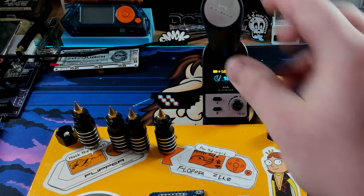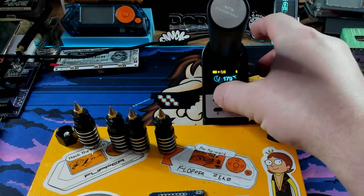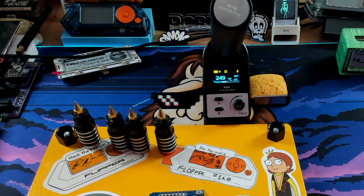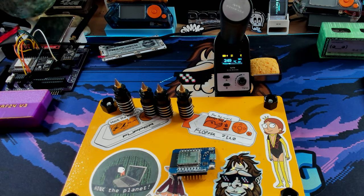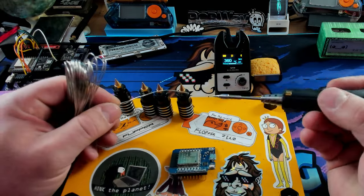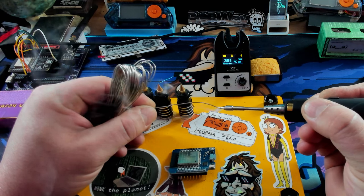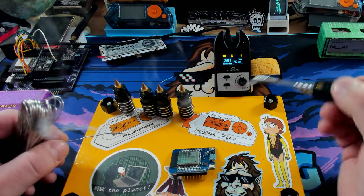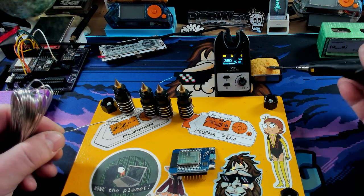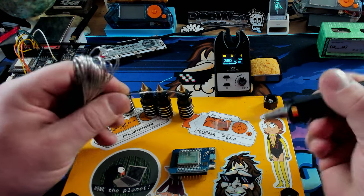The soldering iron has kicked down into sleep mode, which we don't want. Let's pop it back in the dock - it should heat back up. It heats pretty quickly on the dock and it needs to get back up to 360 degrees when we pop it off. I have my solder - Rabbit Labs sent me a bunch of this really awesome solder. Find the end of it - it's always the first challenge. And let's get to soldering.